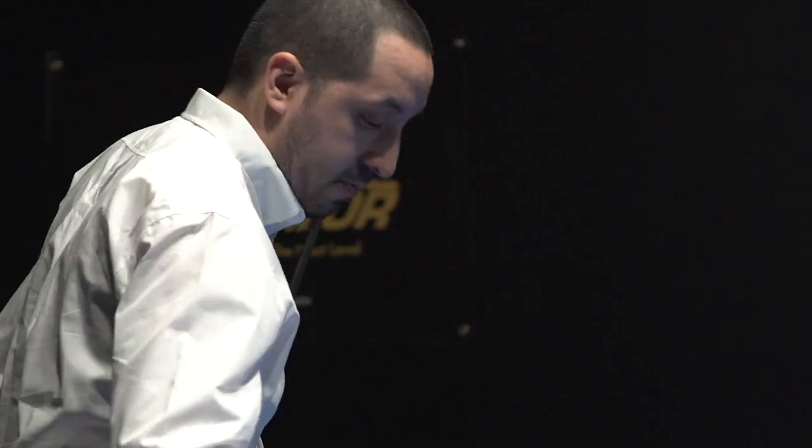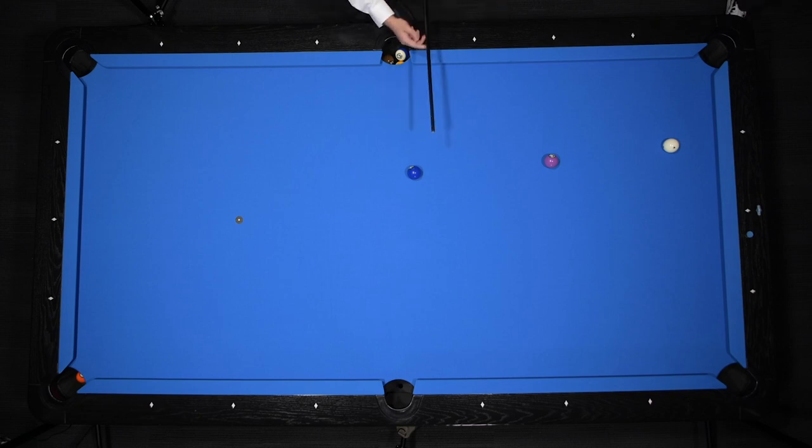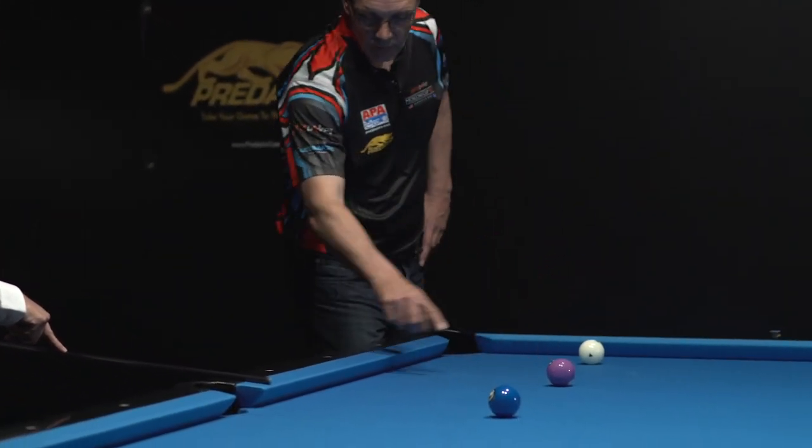For example, if I want to kick one cushion at the two ball, what I do is I visualize — I put the cue stick on my left side because I'm kicking this direction. So I visualize the ghost ball to here, and I aim my cue tip towards that ghost ball to the edge of the playing surface. And I double the distance over, straight across, and I hit my finger based off this point.